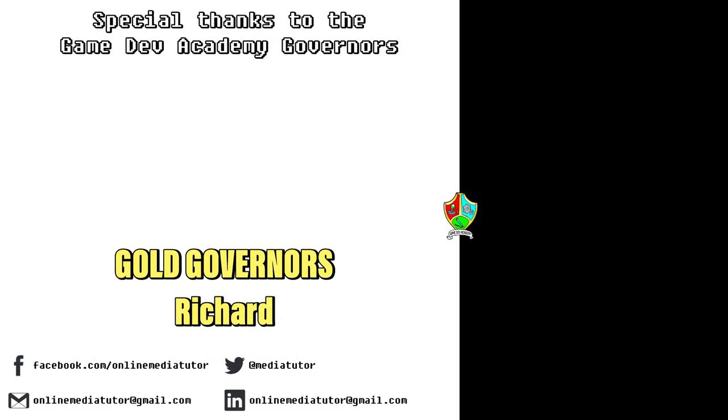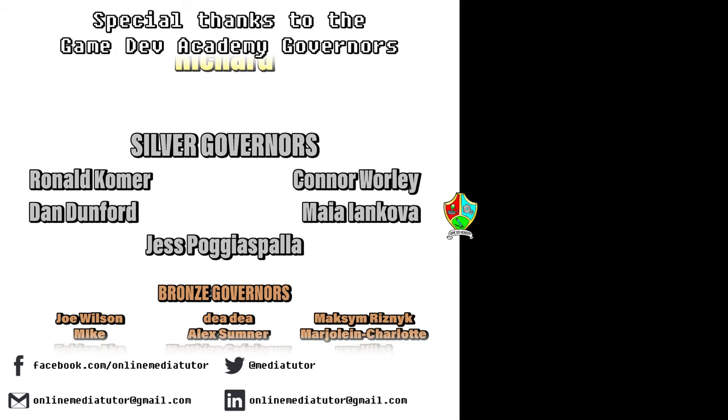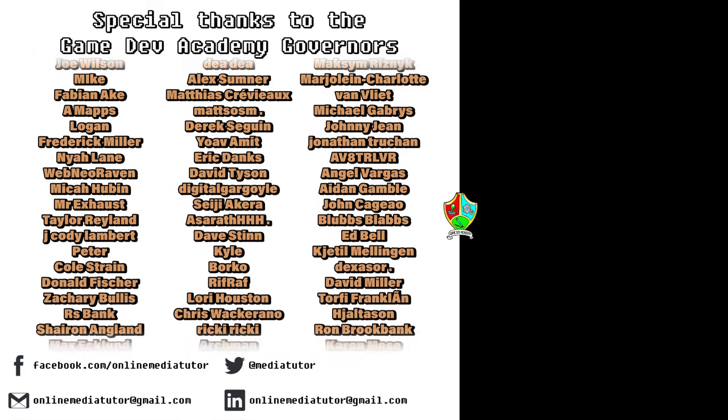Game Dev Academy is graciously supported by these absolute legends. If you'd like to offer your support, check out our Patreon page using the link in the description below.